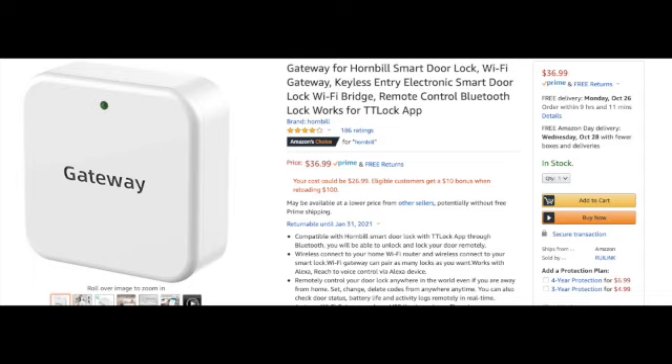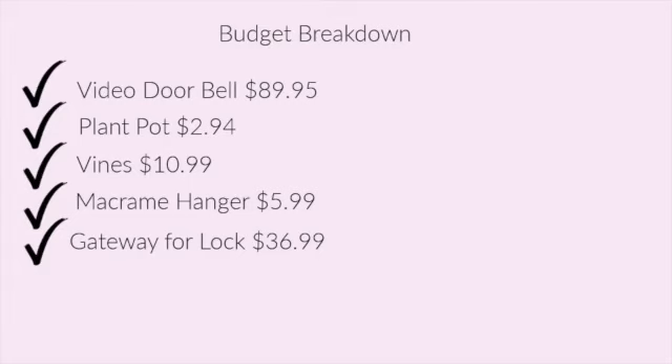One more thing I purchased is called a Gateway, which is $36.99 — I've linked it in the description. The Gateway gives you Wi-Fi access to the doorknob when you're out of town. For example, if we're traveling and need someone to get into our house, we can set a temporary code that lasts 24 hours, and once they use it the code expires. It extends the signal beyond your home network range.